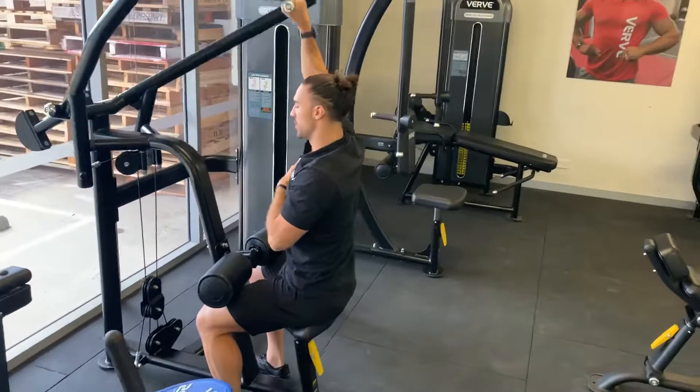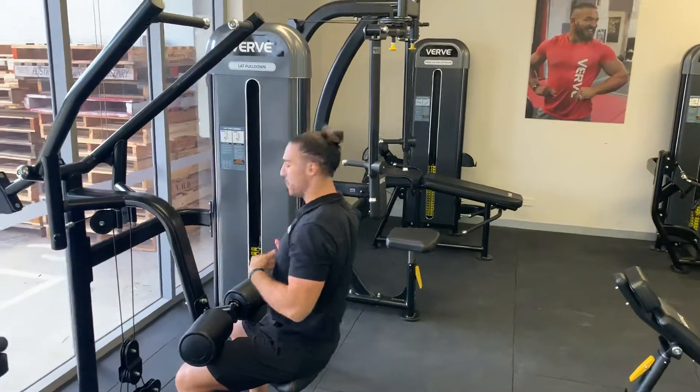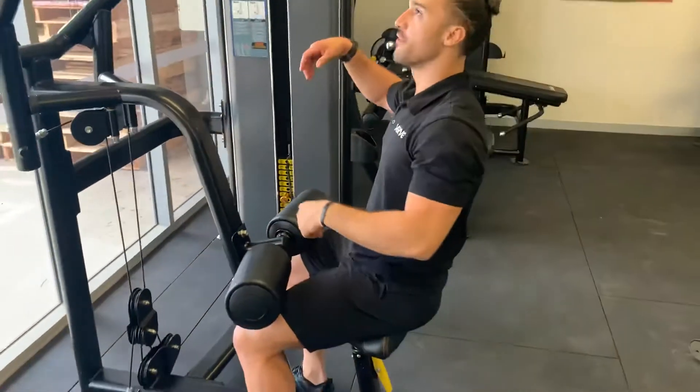I can go into position and pull just the right side, or I can swap to just the left side. If I wanted to go a little bit heavier, it's nice and easy to switch the weights — pull the pin and stick it into a different, heavier load.